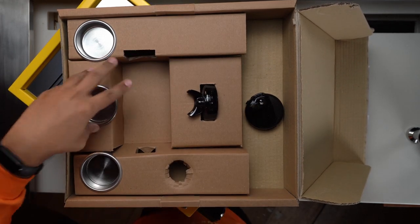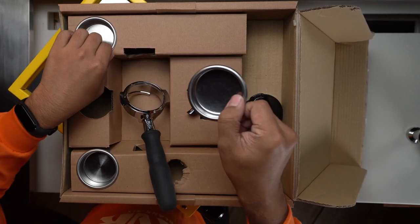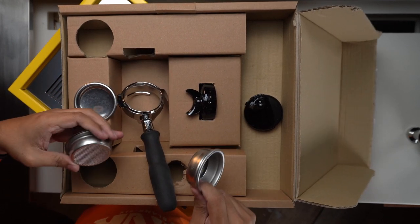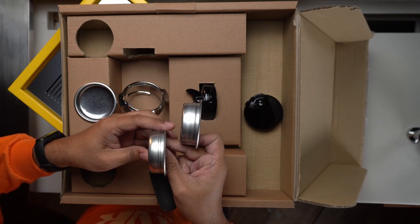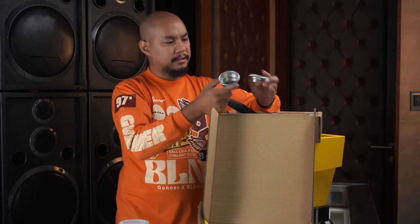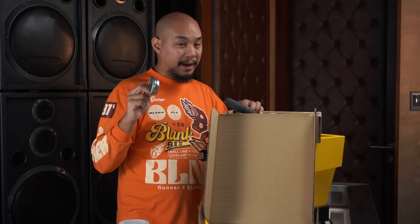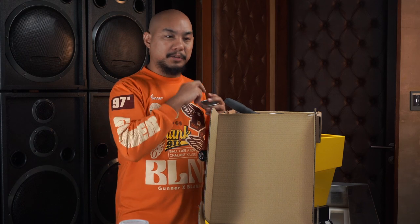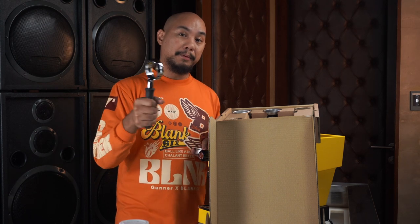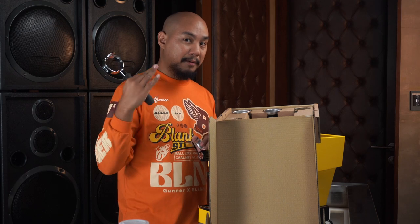You also get a blind basket for back-flushing and cleaning your machine. Then you have a 17 gram basket and a 14 gram basket — they're around the same depth, the 14 gram is just a tiny bit shallower. For the most part you're going to be using the 17 gram basket. All of this is 58 millimeter, which means it's compatible with commercial machines. Your commercial La Marzocco portafilters will fit into the Linea Micra and vice versa.